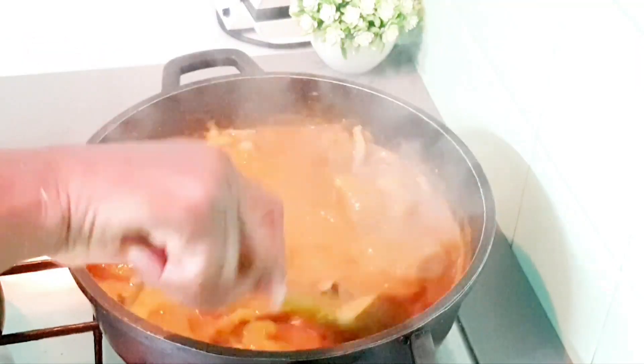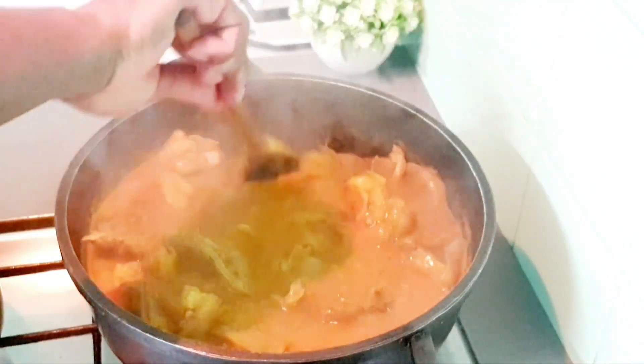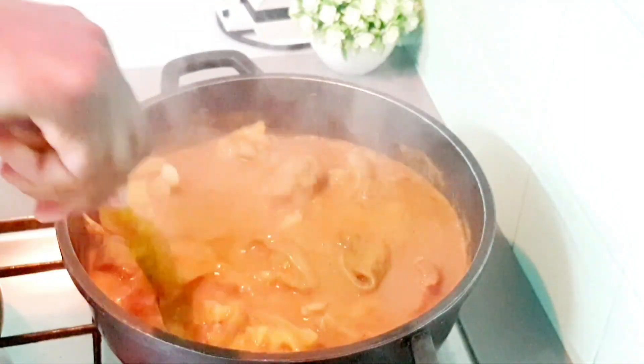If you want to know how I make this delicious ogbono soup, don't skip — keep watching to the end.